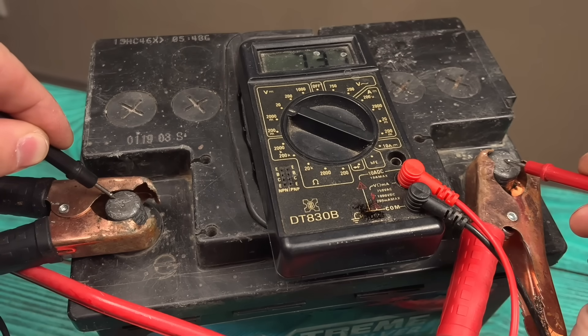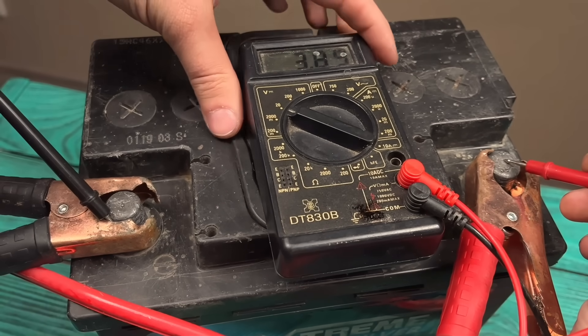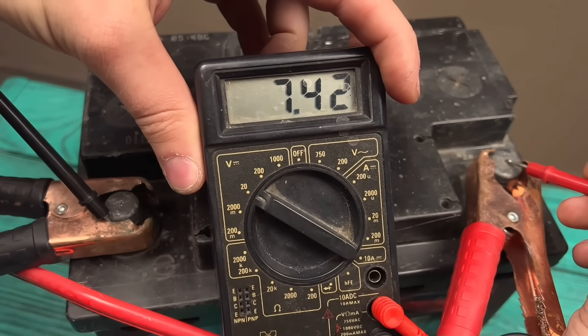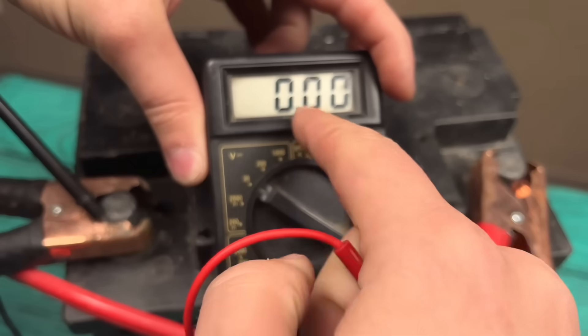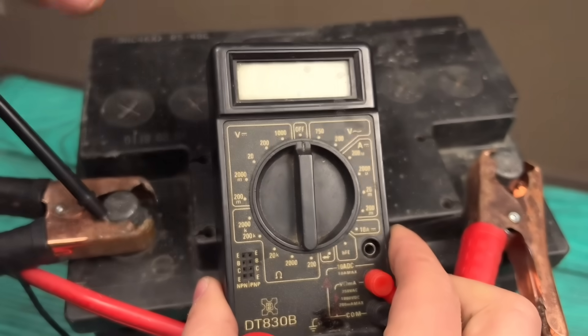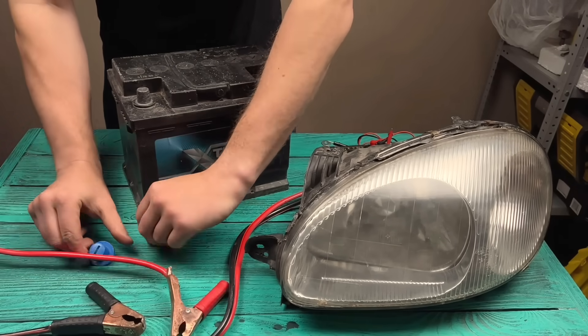Look at this battery — completely dead. Useless, or is it? I believe there's always a way to fix what's broken, and today I'll show you how.